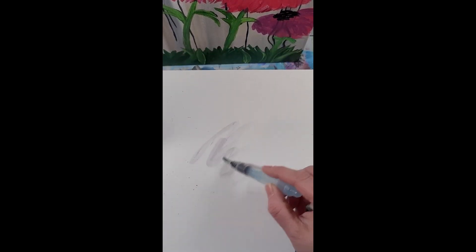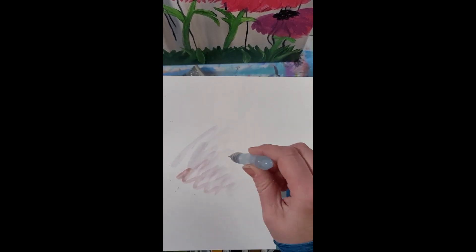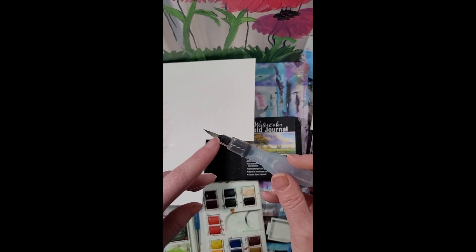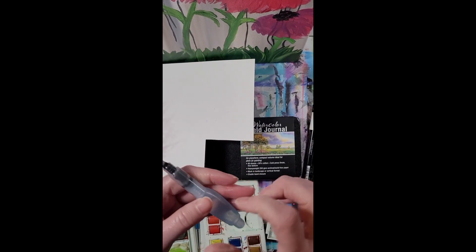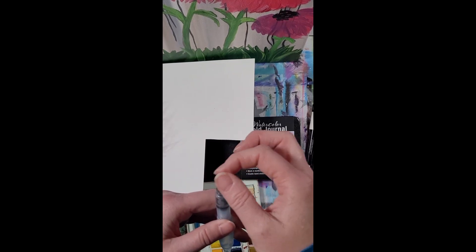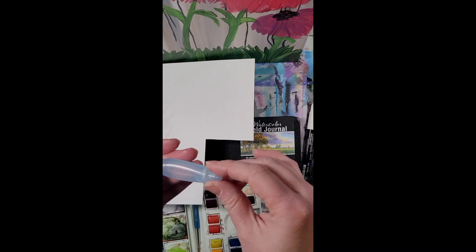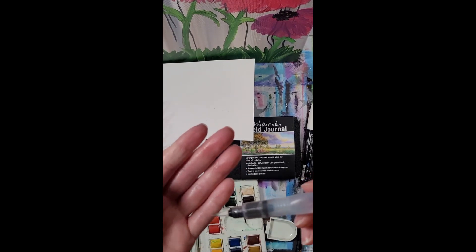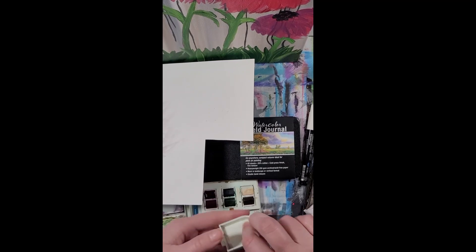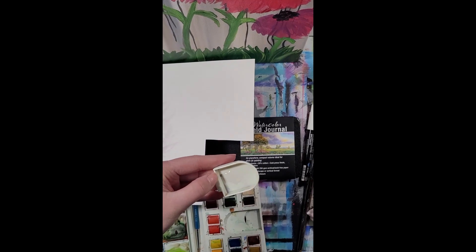I guess it helps if I have it in the frame. You can pick up the colors you want. They had different sizes of this part. You probably can get individual brushes to change this out, or if you use these quite often it might be easier just to get different ones. So that's ready to go. To clean the brush, you just squirt more water out and then kind of rinse it — and there you go, you've cleaned it.